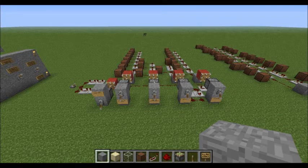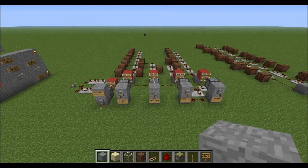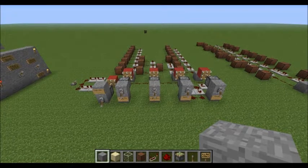Hello everybody, Taktiv here. Today I'm going to be making a tutorial on how to make a redstone drum machine. The design I'm going to be showing you how to make is pretty simple, but it also allows you to customize it and add whatever you want onto it.